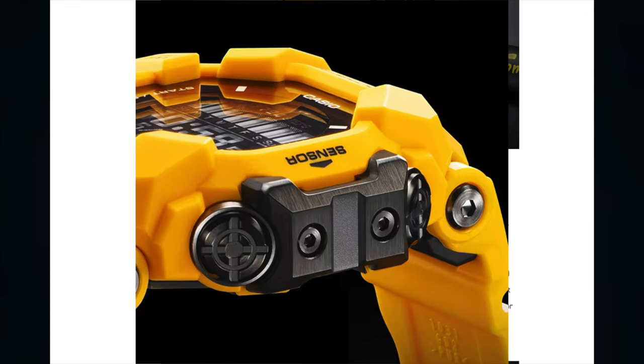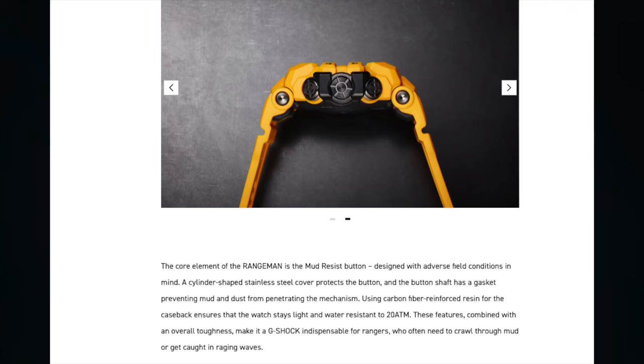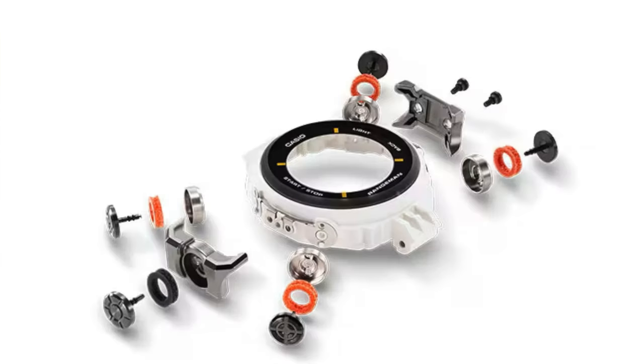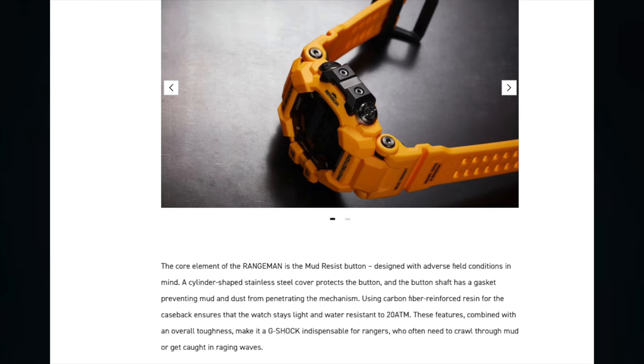The watch case is further streamlined with the sensor inside the case, preventing it from injuring the hand of the wearer. The core element of the Rangeman is the mud-resistant button, designed with adverse field conditions in mind. A cylinder-shaped stainless steel cover protects the button, and the button shaft has a gasket preventing mud and dust from penetrating the mechanism. Using carbon fiber-reinforced resin for the case back ensures the watch stays light and water-resistant to 20 atmospheres.